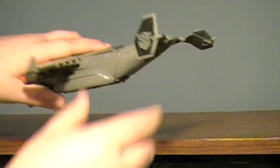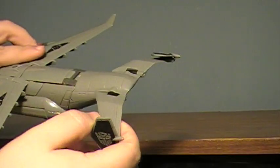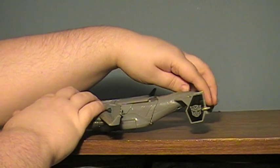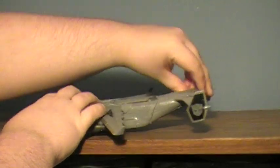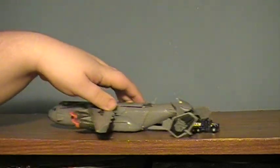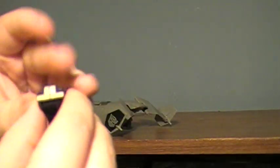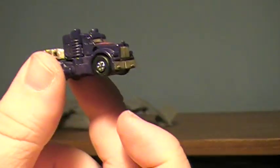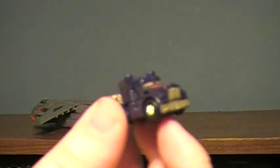When you have him sitting flat and you rotate his little tail section, a little ramp comes down with a little teeny tiny Optimus Prime. This is teeny, eeny, beeny, weeny, geeny Prime.